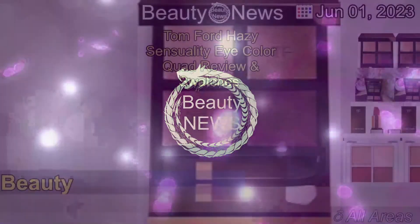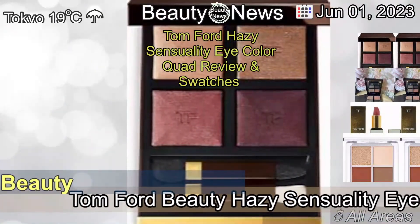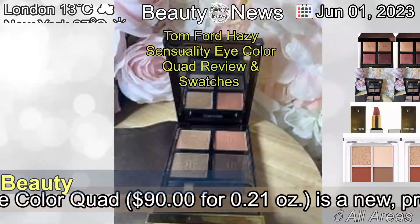The 1st of June, 2023. Tom Ford Hazy Sensuality Eye Color Quad Review and Swatches.